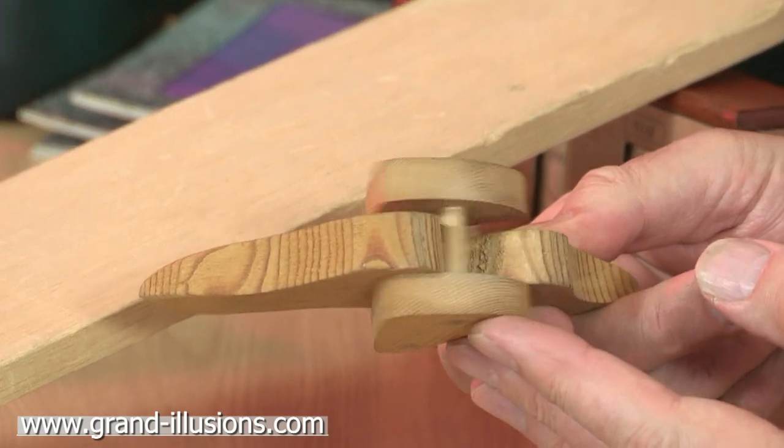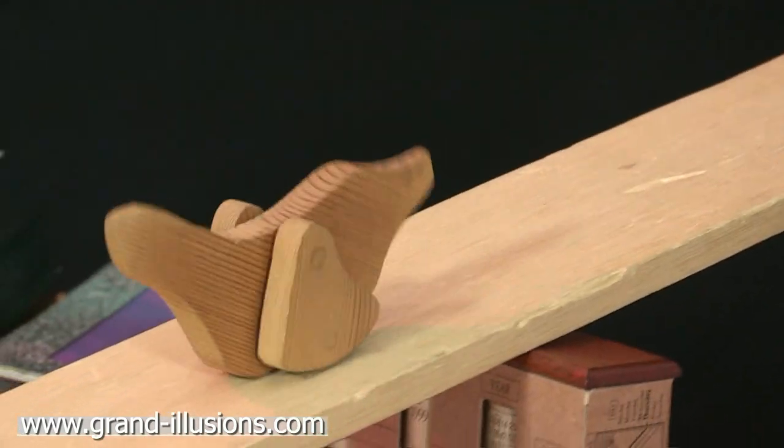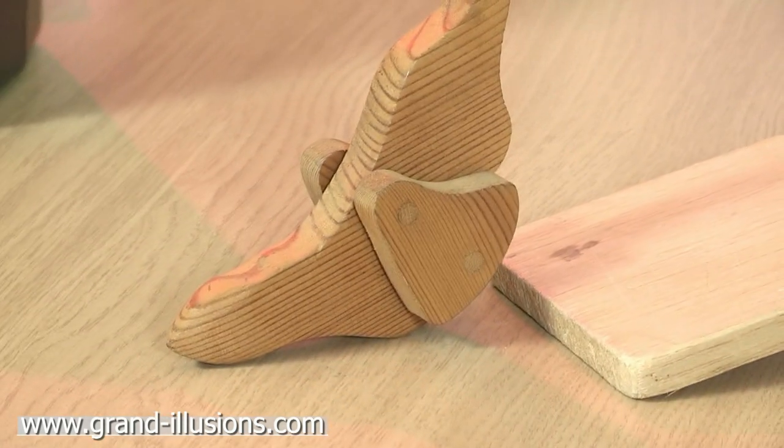It's got this little bit of movement from there to there, and that's all there is to it. When you place it on a sloping surface, such as this little board, he goes down, all the way down, and ends up on his snout.